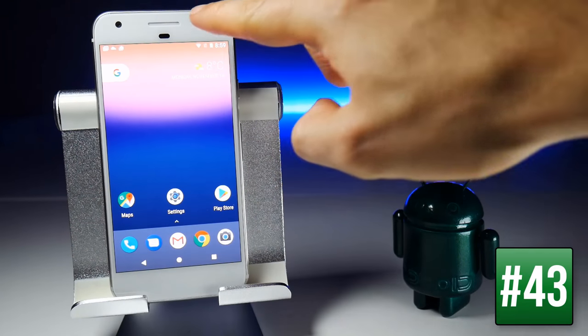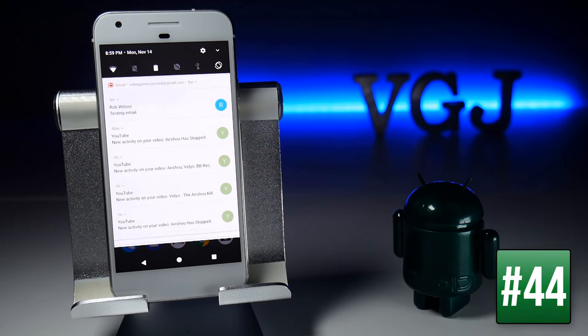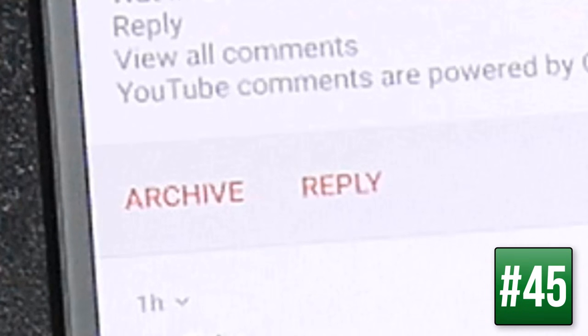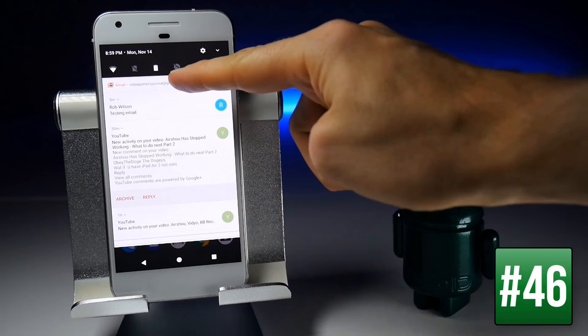When you have a collection of notifications from the same app, you can swipe down on them to view each individually. For some apps you can expand further into a notification by swiping down on it, for example to see a full email. Some notifications also have inline actions such as Gmail, where you can archive or reply without opening the app. You can also expand and collapse a full collection by tapping at the top.